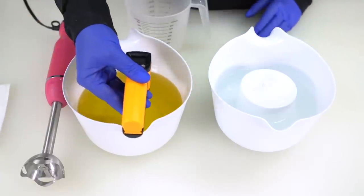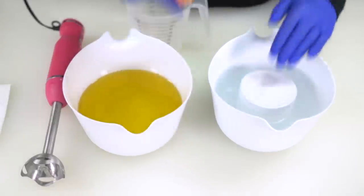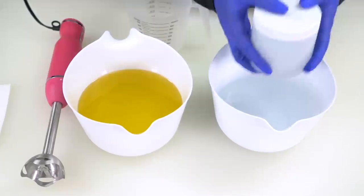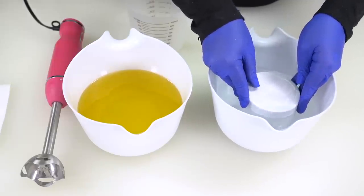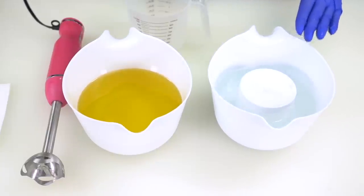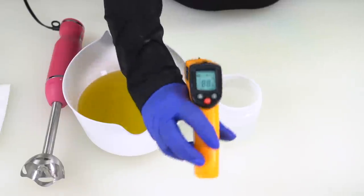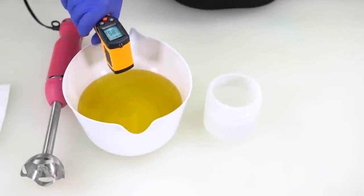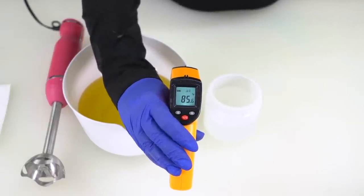My oils are at 83 degrees Fahrenheit, but my lye water solution was at 75 degrees Fahrenheit. I'd like it to be 80. So to raise the temperature of the lye water solution, I'm going to put my closed container into a hot water bath for two to three minutes. After sitting in the hot water bath, the lye water solution is now 88 degrees and my oils are 85 — within 10 degrees of each other and still below 90 degrees Fahrenheit.